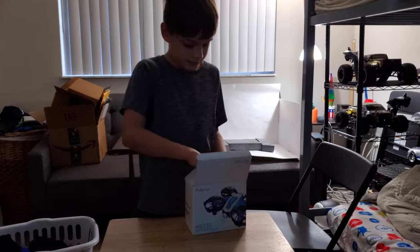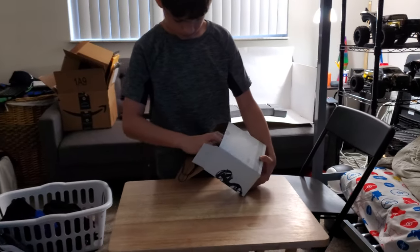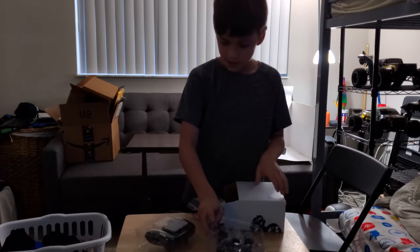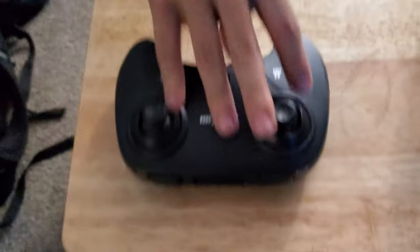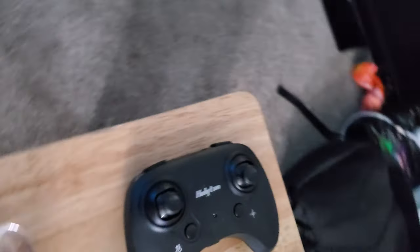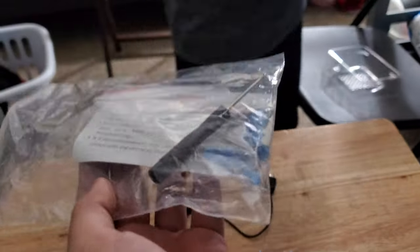It comes with... here's the controller. It comes with two batteries. Here's the box. Here's the tools.